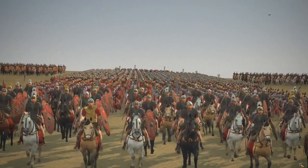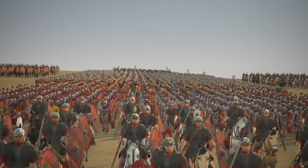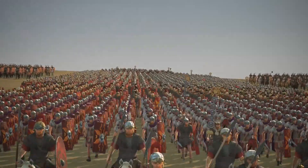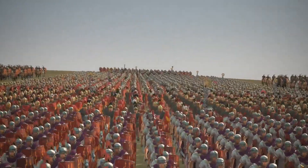Roman armor was some of the best the world had ever seen. It developed over years of Roman engineering and battle testing, and as such the armor types weren't changed slightly over time. After all, the Romans as we know them were around for almost a thousand years, and much changes in such large periods of time.